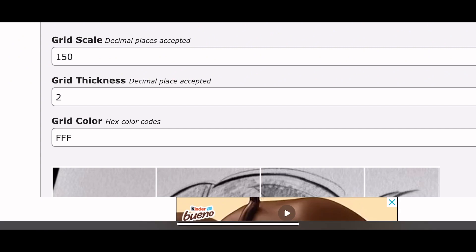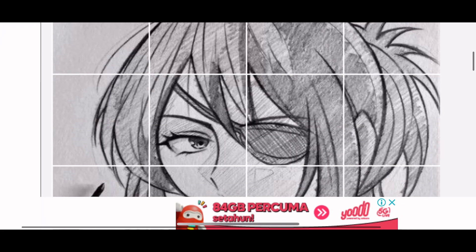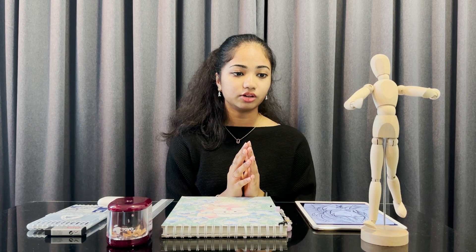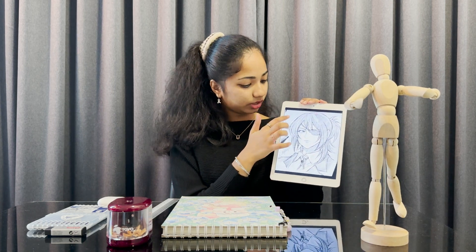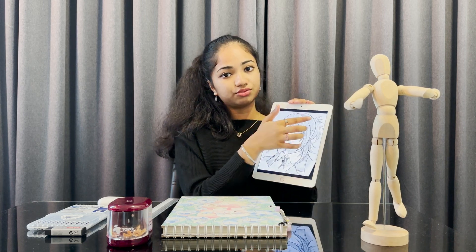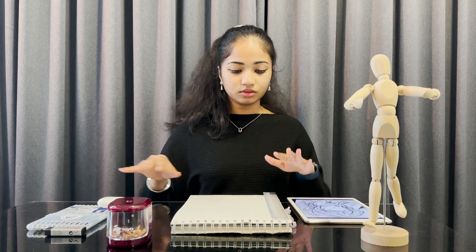I'll try 150 for the grid scale — let's scroll down and check. I'm not satisfied, so I'll change it to 140, which I think is the perfect size. I'll take a screenshot and continue. I always recommend using a three-digit number for the grids because more grids means more confusion — it makes it harder to draw. After taking the screenshot I put numbers on the grids, like 1, 2, 3, 4, 5 across and 1, 2, 3, 4 down, to make it easier to reference while drawing.